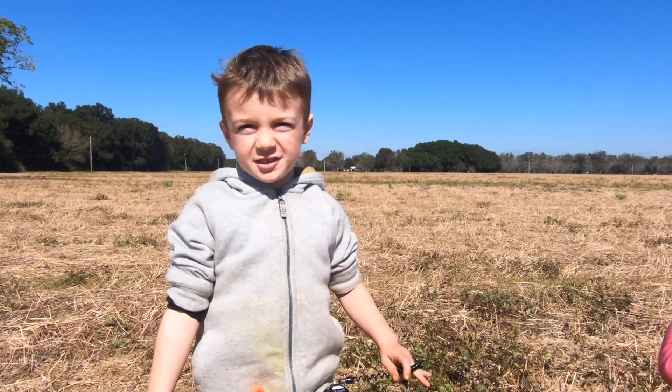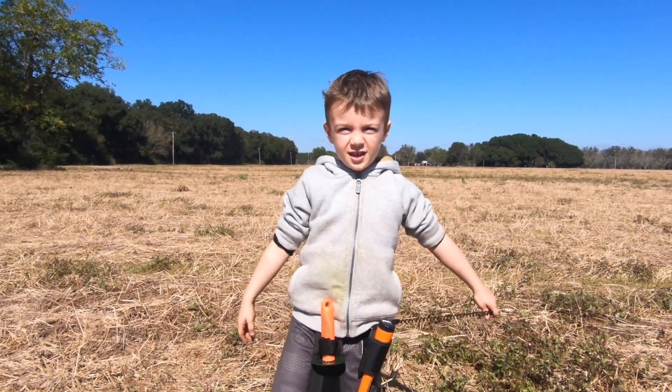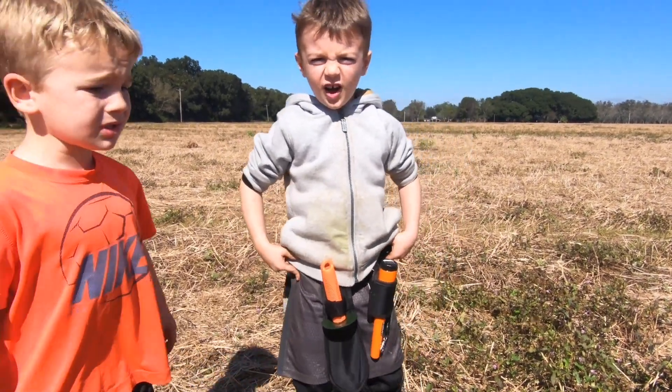Remember kids, keep metal detecting and keep watching this video. Okay, let's see what we get on the next slide.